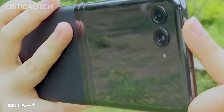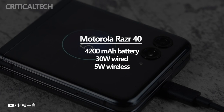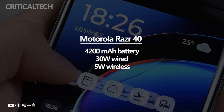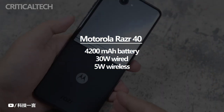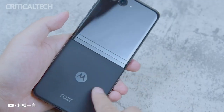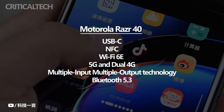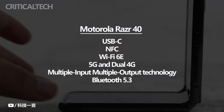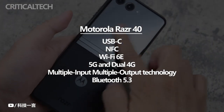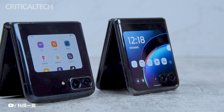The device is equipped with a 4200mAh battery, ensuring sufficient power to keep the phone running throughout the day. The Razr 40 supports 30W wired charging, enabling users to quickly recharge their device, and also offers 8W wireless charging for added convenience. Software-wise, it runs on Android 13 out of the box. In terms of connectivity, it includes a USB-C port, NFC for contactless payments and data sharing, Wi-Fi 6E, support for 5G and dual 4G, multiple-input multiple-output technology, and Bluetooth 5.3 for enhanced wireless connectivity.